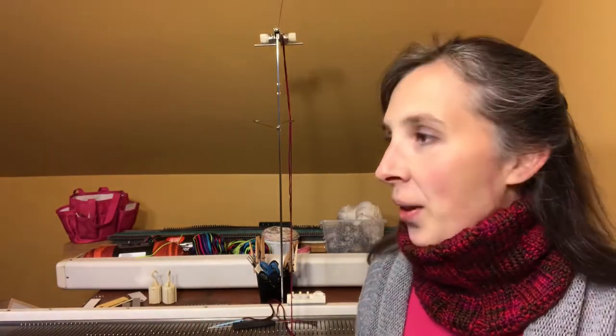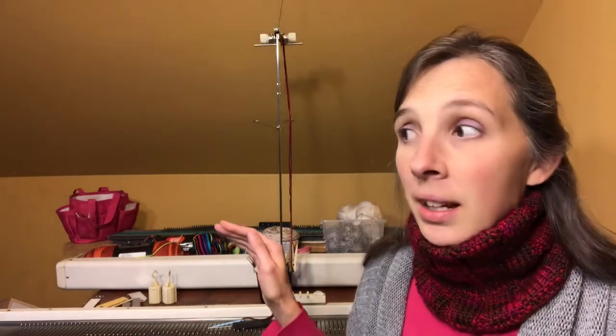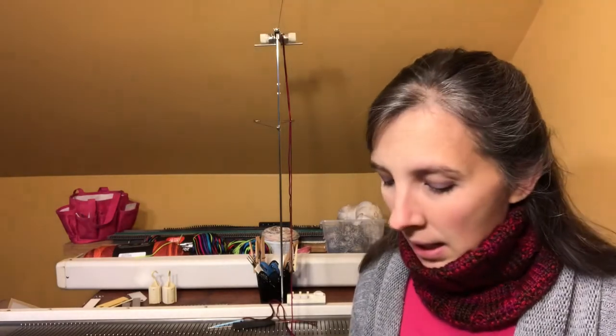This was a pretty quick project. The knitting itself only took about five minutes. The cast on and bind off didn't take long either. What took the longest was doing the hand-manipulated purl stitches — that probably took almost an hour. And then the seaming: we did a mattress stitch on the side and sewed it together on the bottom, which probably took another 10 to 15 minutes.